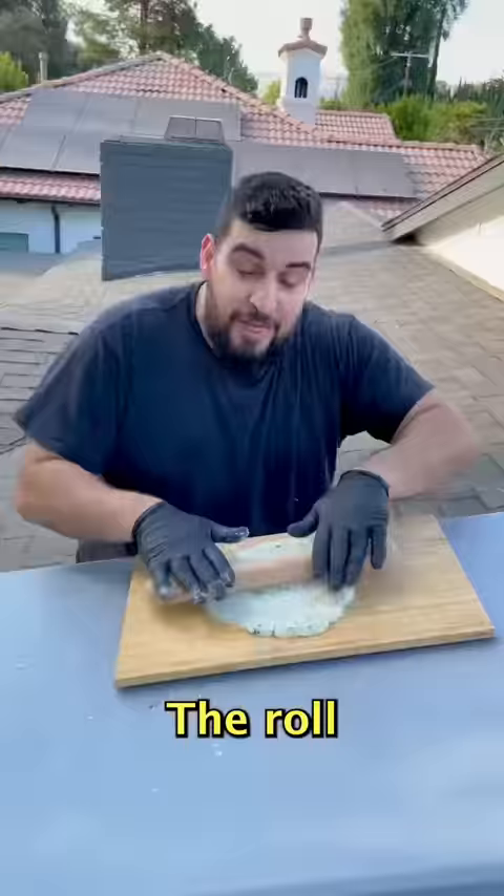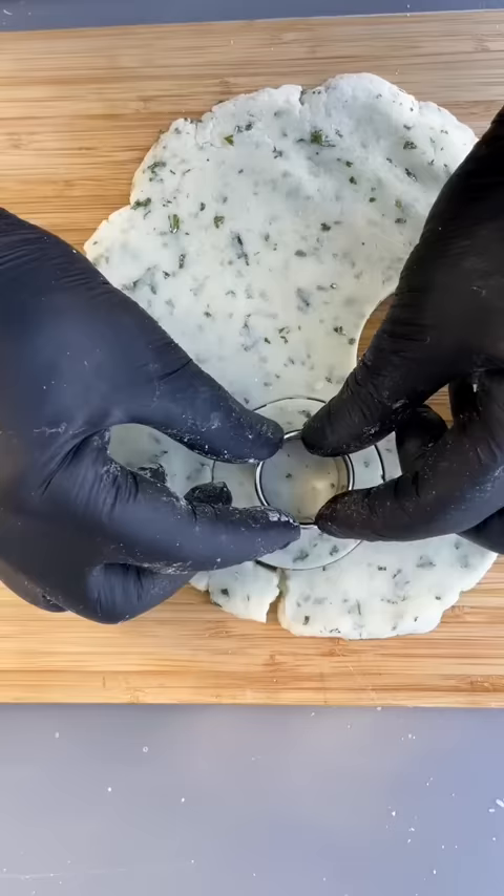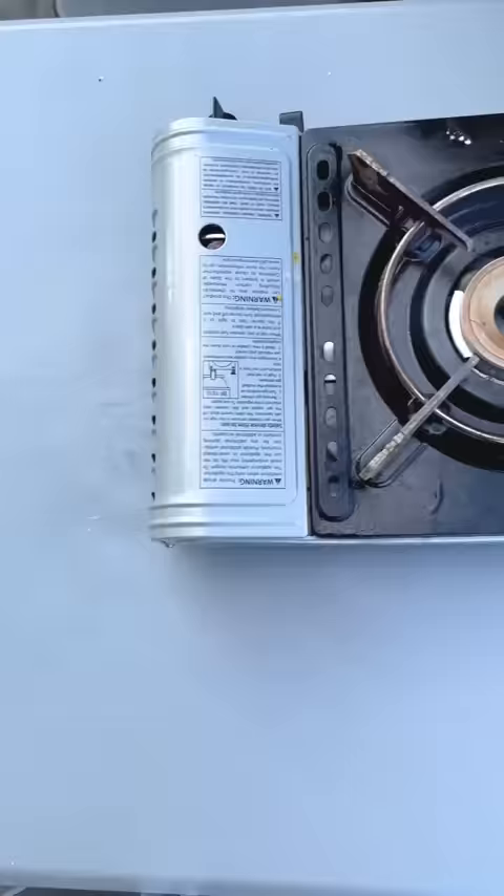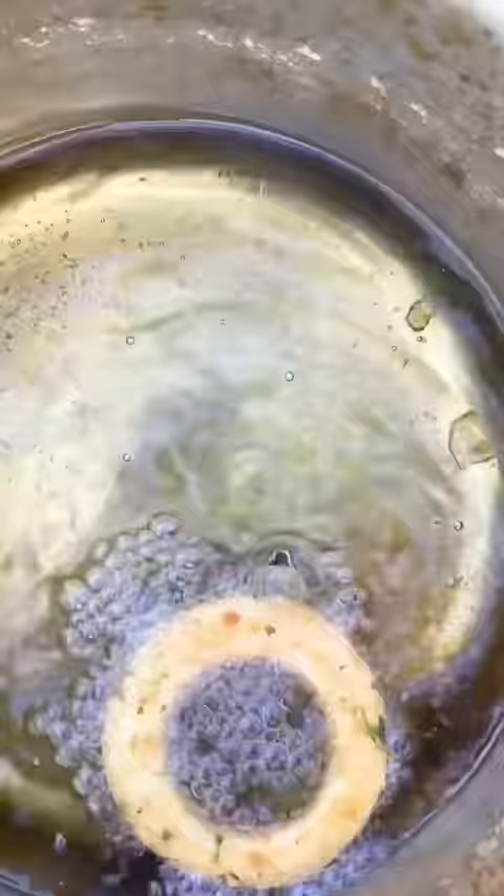Then roll this out to about a quarter inch thick. Now we want to fry these up into a golden brown. And there you have it — potato rings!